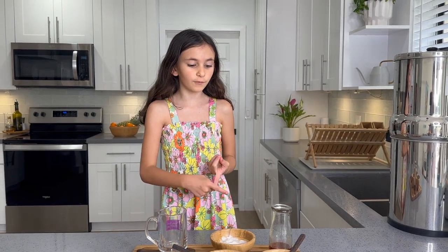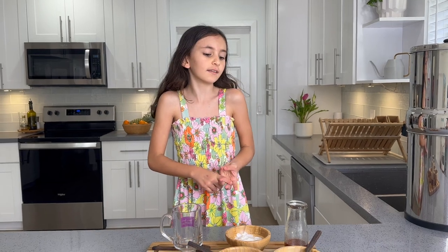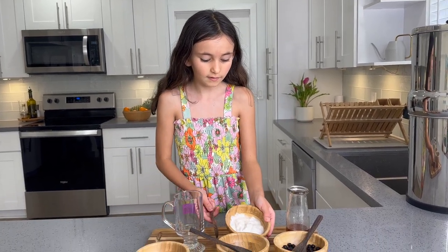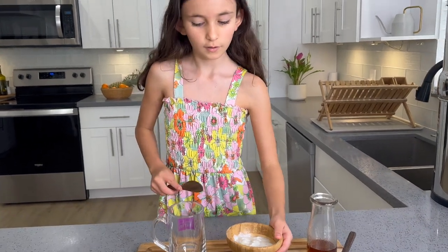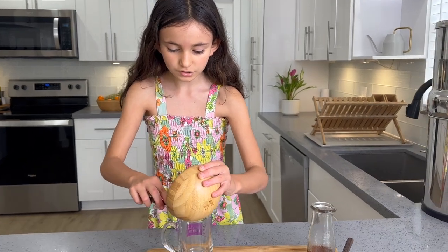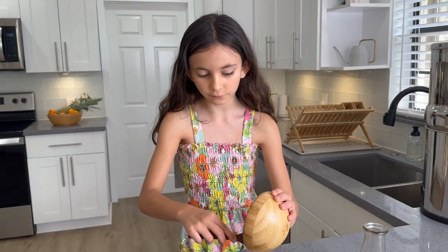You guys can make a dairy version, an organic version, a vegan version — you guys can make whatever you want with any great ingredients. So this is cashew yogurt. We're gonna dump the cashew yogurt gently into the cup.